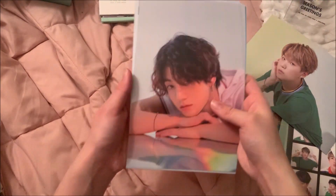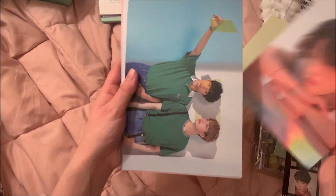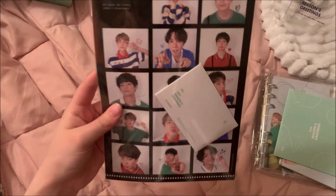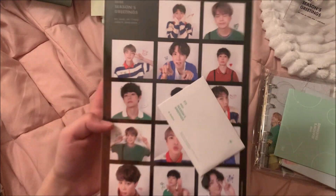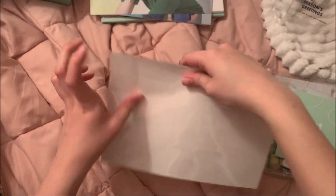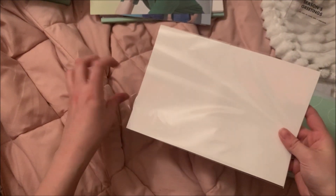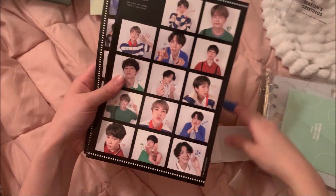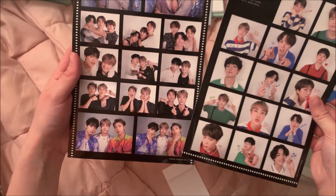Jungkook's is really pretty. I'm literally gonna frame that one — I'm actually going to Target after this so I will buy a frame to put it in. Next is this — I think it's a sticker sheet, which I'm all about. A lot of people hate stickers in albums but I'm honestly a really big fan and I will use them.